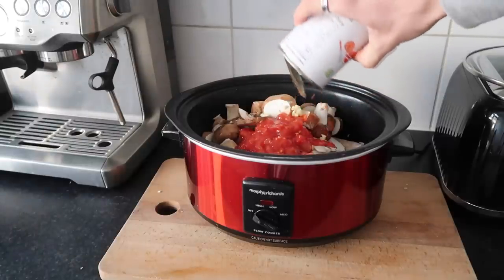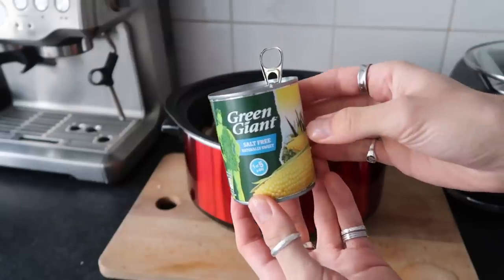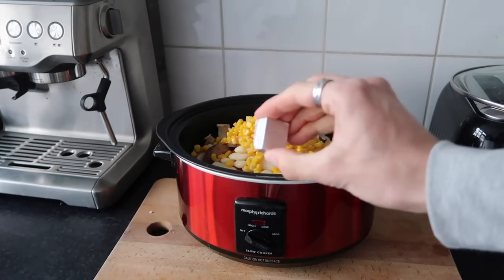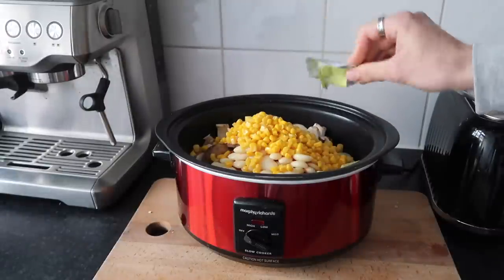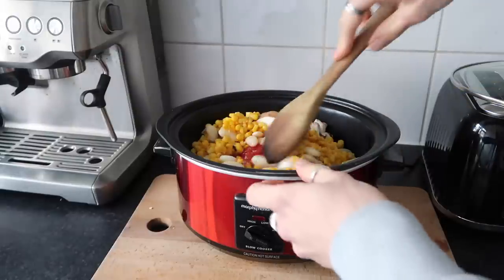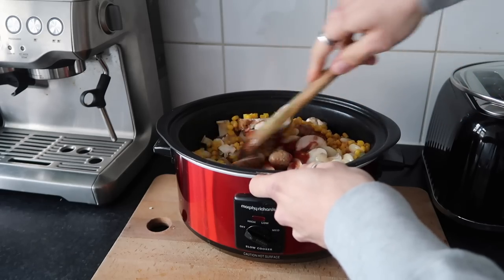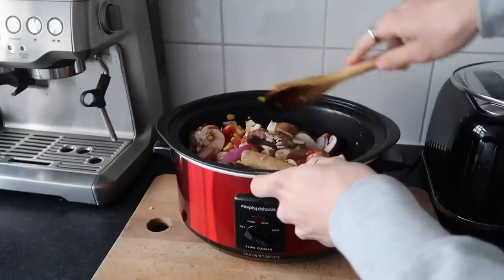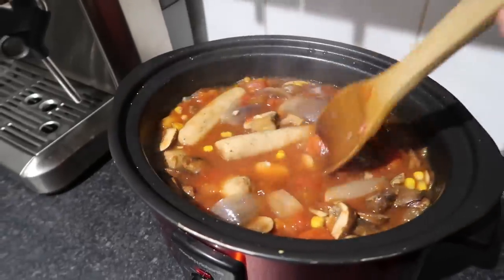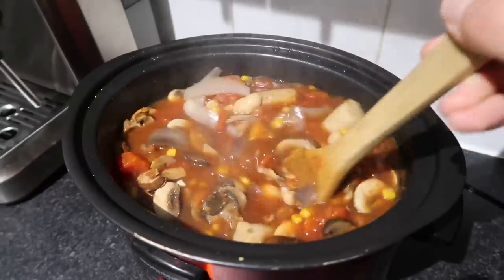Then add one can of chopped tomatoes, one can of butter beans straight in, and the can of salt-free sweet corn. Add one vegetable stock cube, a little extra water from the kettle to help it all combine, and a good glug of red wine — it adds another depth of flavour. You can of course leave the wine out if you're not feeling it, but I love a bit of wine in my food. Pop the lid on, turn that onto a high heat to start and then turn it down to medium. This had about seven hours cooking time in total. You can cook the sausages beforehand for more colour, but we love them just the same.